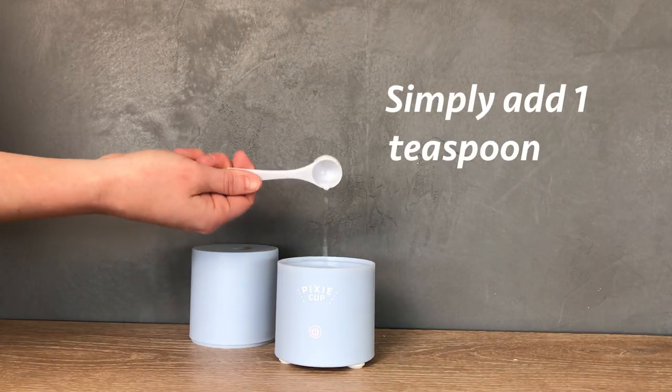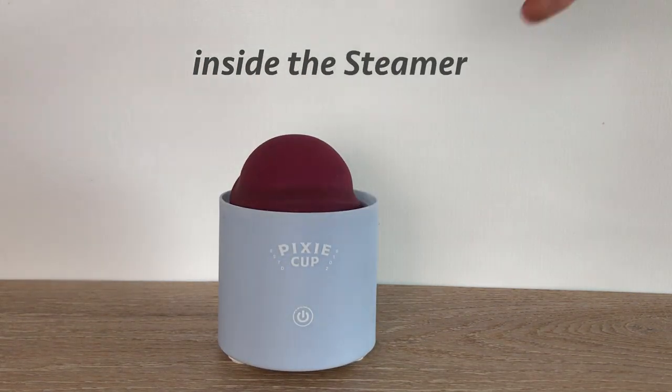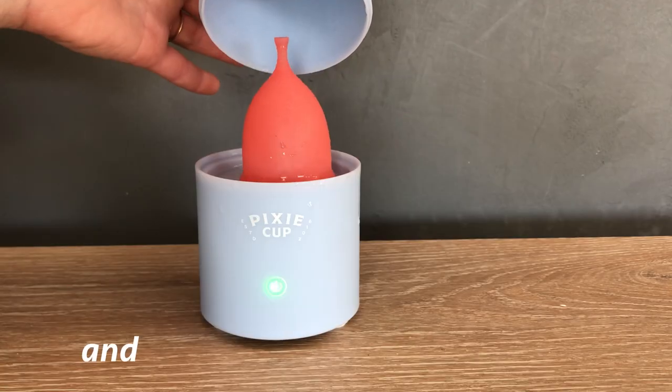Simply add one teaspoon of water, place the cup or disc inside the steamer, press the button, and wait for the magic to happen.